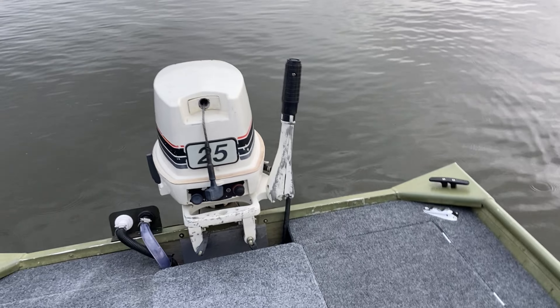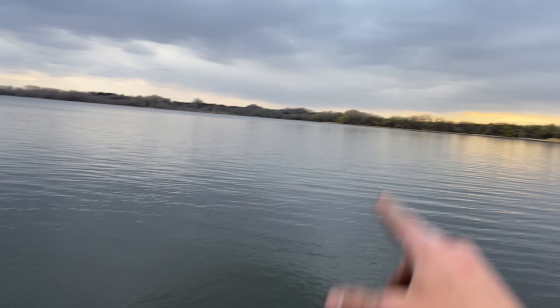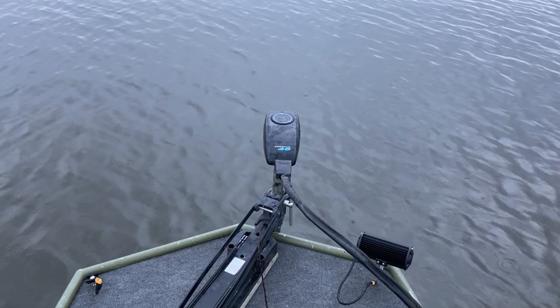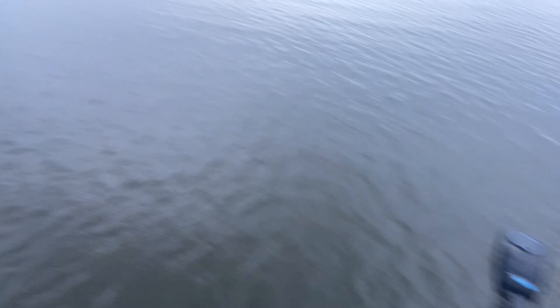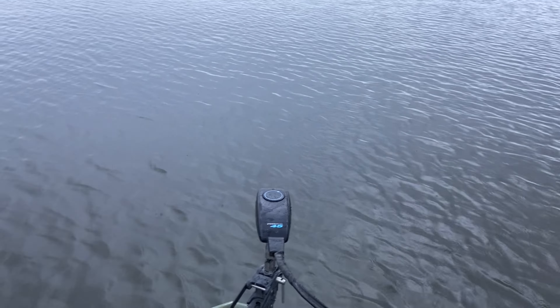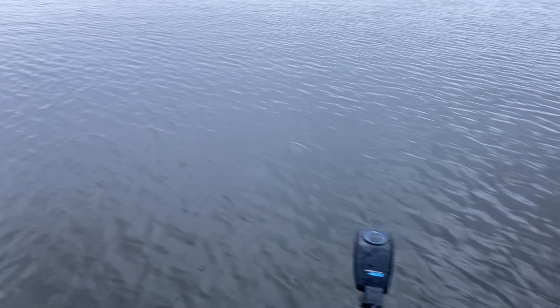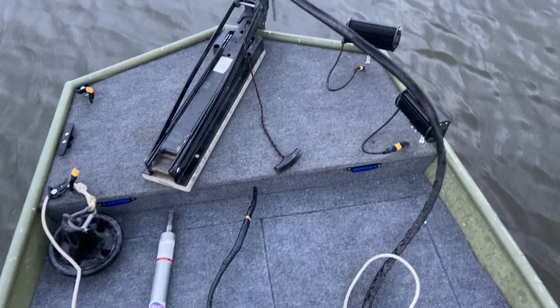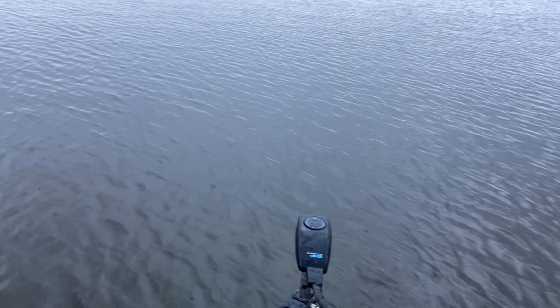The only thing left to show is the trolling motor and the spotlights. Here's the old trolling motor — works pretty well. This is on five, which is the fastest you can go, but it'll work well for what we're doing.